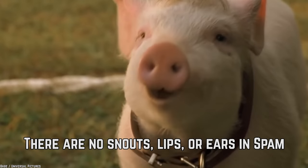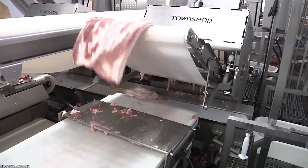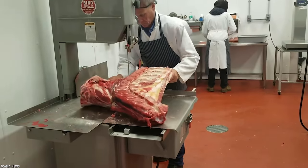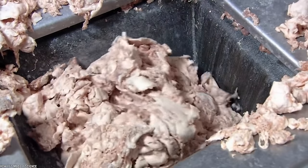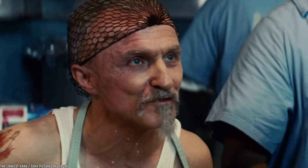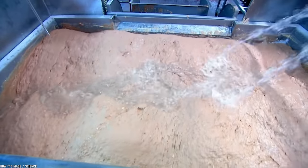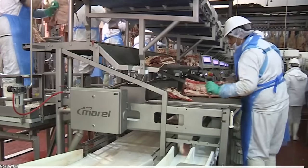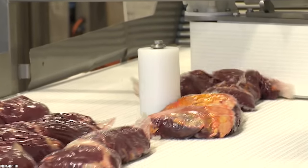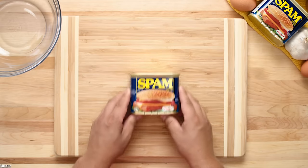There are no snouts, lips, or ears in Spam. What is the one thing that makes you squeamish about eating any processed meat? It's the fact that you don't know exactly what cuts of meat are in the product. Anyone with a good imagination can come up with a few undesirable cuts that are more than likely in your hot dogs. Since butchery has been in existence, people have always been suspicious of any processed meat. You can rest assured that there are only high-quality cuts of meat in your can of Spam.